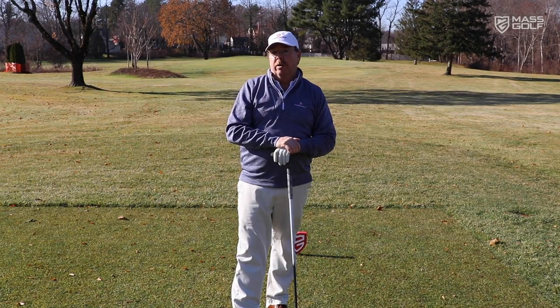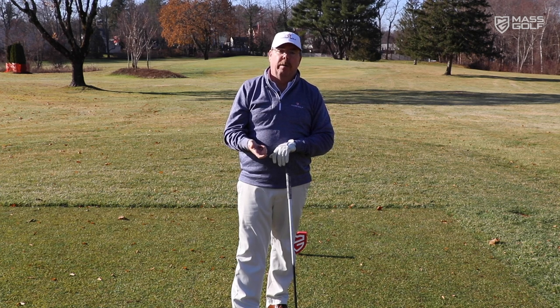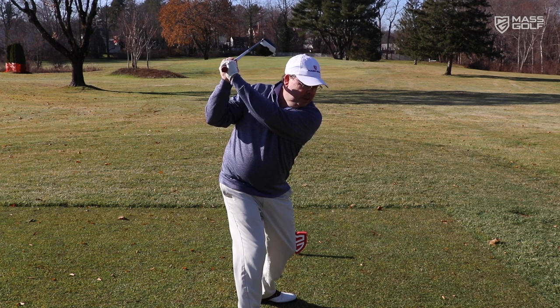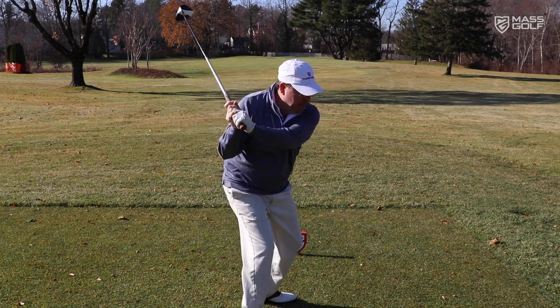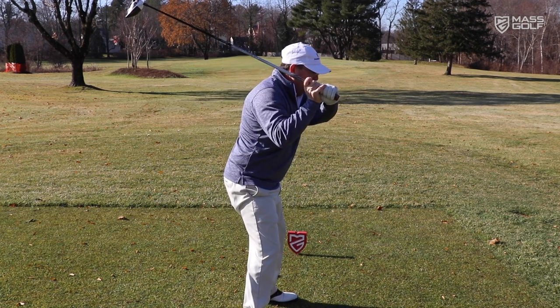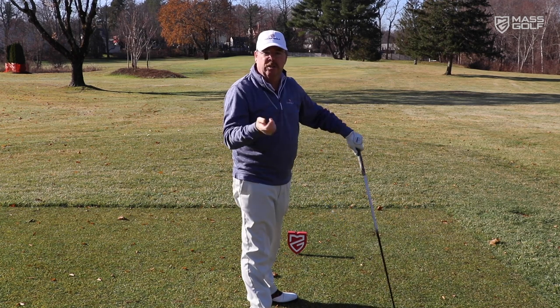I have a great practice swing for you to add to your pre-shot routine — I call it the baseball swing. Why would we do this? To help prevent coming over the top. What is over the top? When you start your downswing, instead of starting with the lower body and bringing the club and hands down, you start with your upper body and the club moves over the top, which causes cut shots and slices.